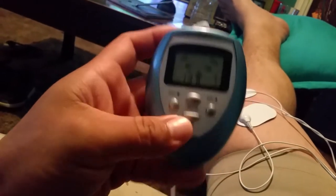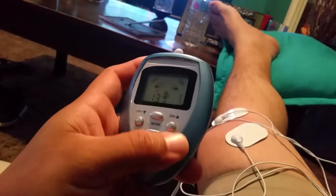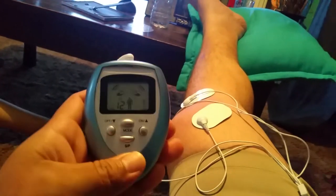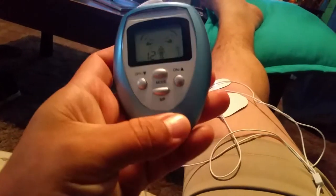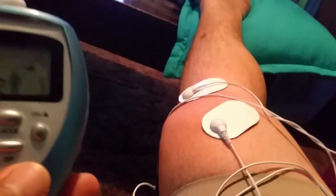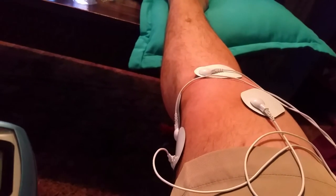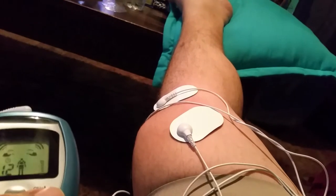There's no make or model or anything on here. I'm sure this was made in China, Japan, Hong Kong, or South Korea — some foreign country — because they don't have anything printed on here. Thank God it's in English.